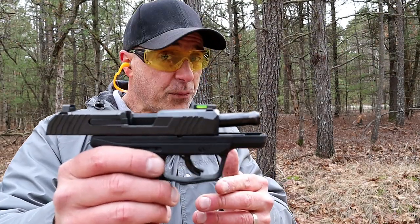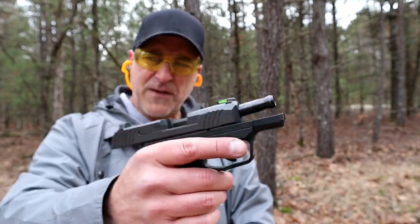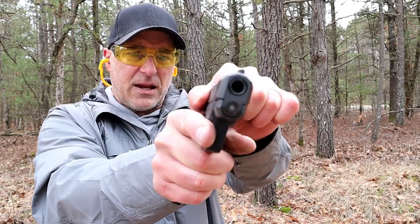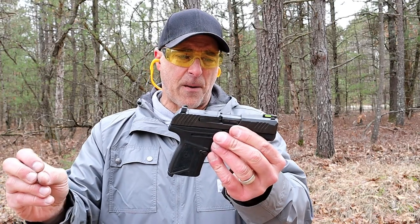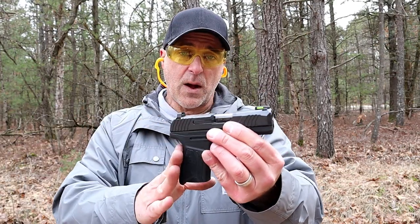The Ruger Max 9 has a 3.2 inch barrel with an integrated barrel bushing at the muzzle. The advantage there is that each time the slide is cycled it locks up nice and tight, which aids with accuracy — and I can attest to that. I've shot it quite a bit and put various loads through it including cheap reloads, and it has functioned very well.